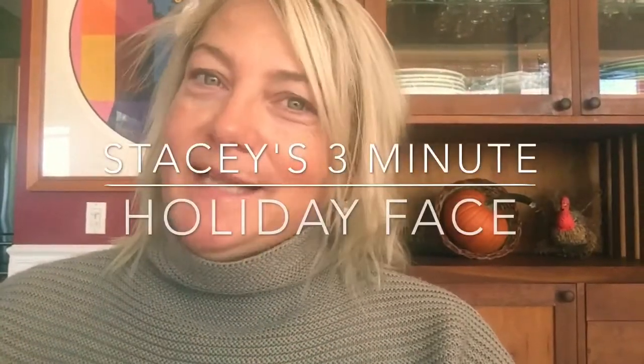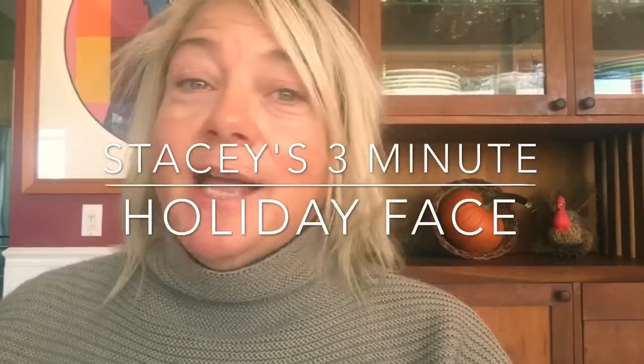From Halloween through Christmas, I love every single holiday, but sometimes, particularly during the holidays, you get rushed and busy and sometimes I don't have time to do the whole deal, but I want to look polished and put together. So I'm going to show you the Holiday Edition 3 Minute Face.